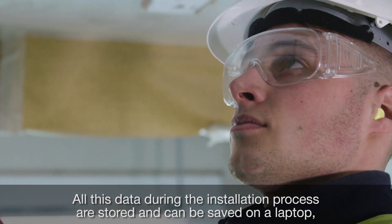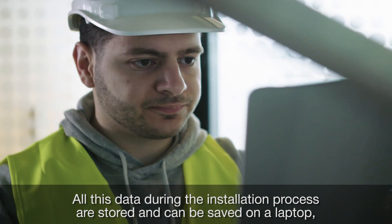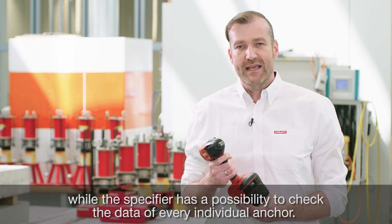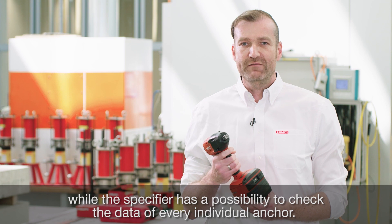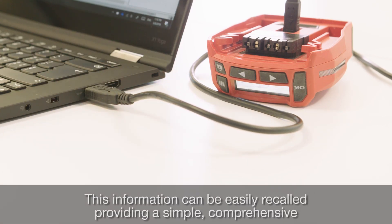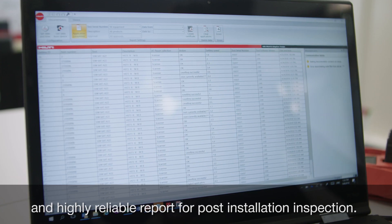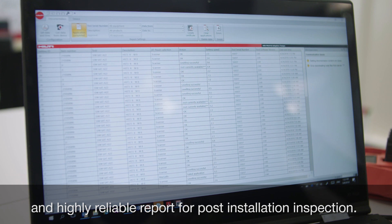All data during the installation process are stored and can be saved on a laptop, while the specifier has the possibility to check the data of every individual anchor. This information can be easily recalled, providing a simple, comprehensive, and highly reliable report for post-installation inspection.